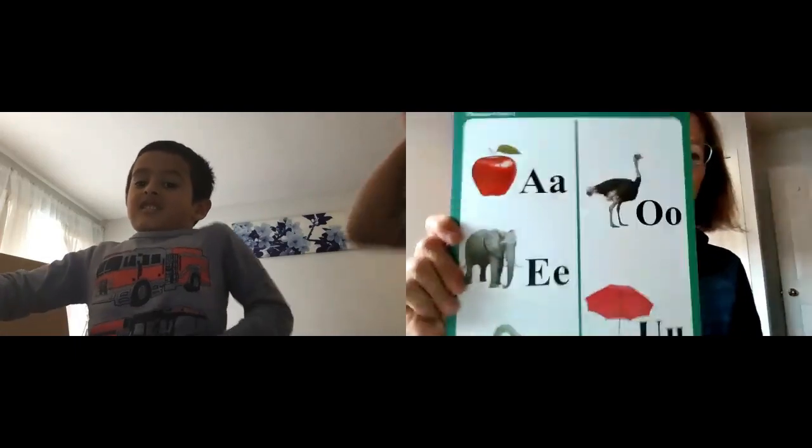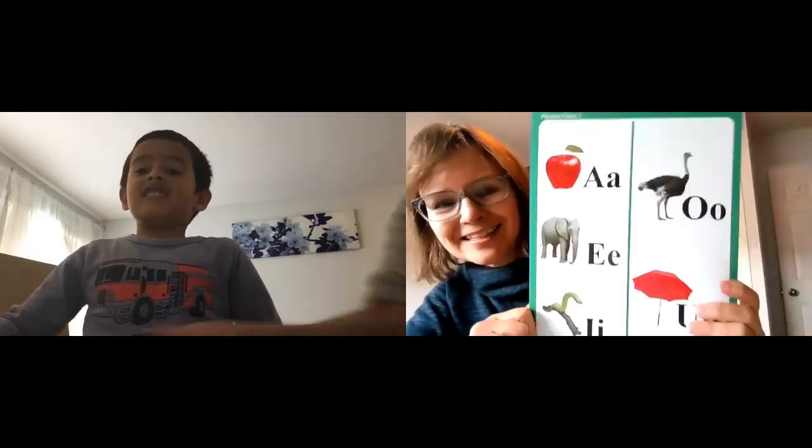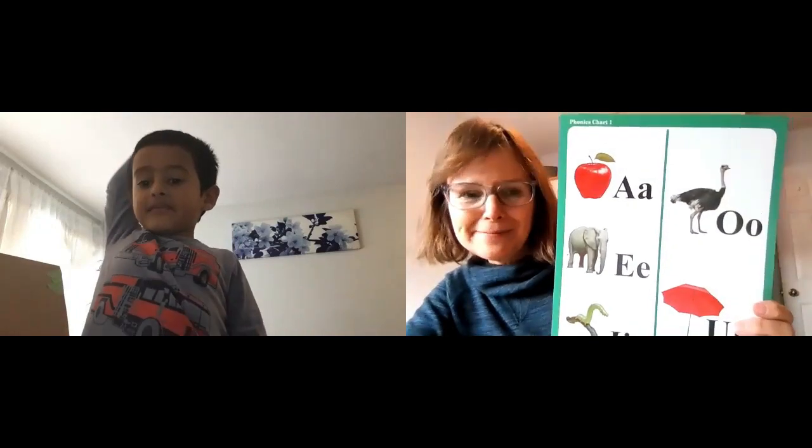For short vowel sounds, I like to give a special action — this is really helpful. And we're going to review the vowel sharp vowel sounds. Can you give me that sound and the name?